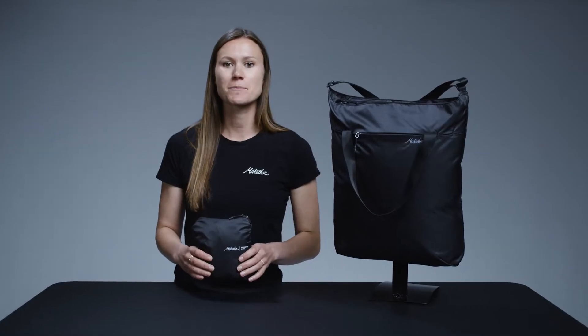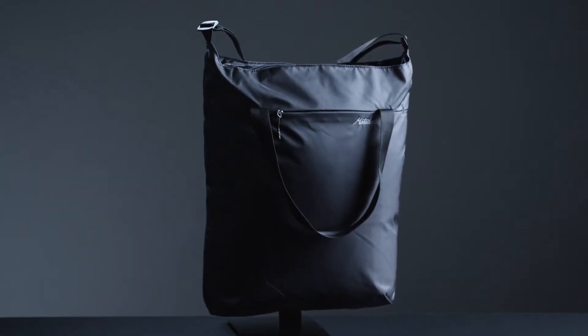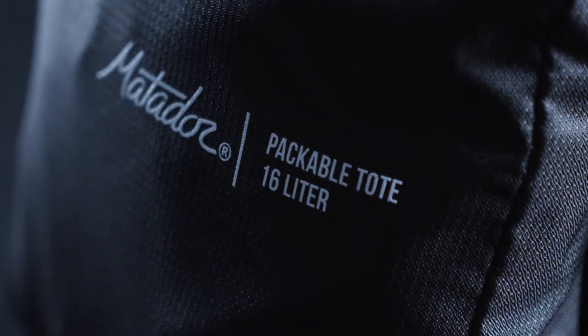Always have an extra 16 liters of space on hand with Matador's On Grid Tote. Perfect for both travel and everyday use, this versatile tote packs down small so it's easy to keep on you.